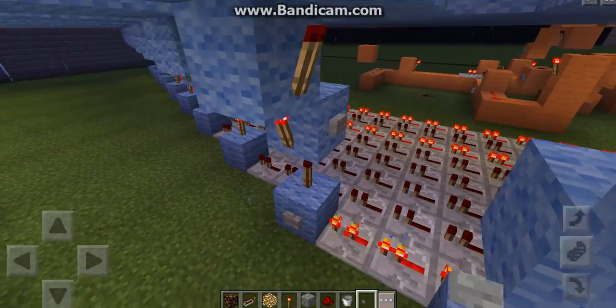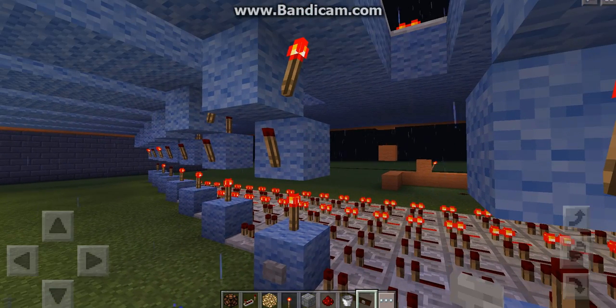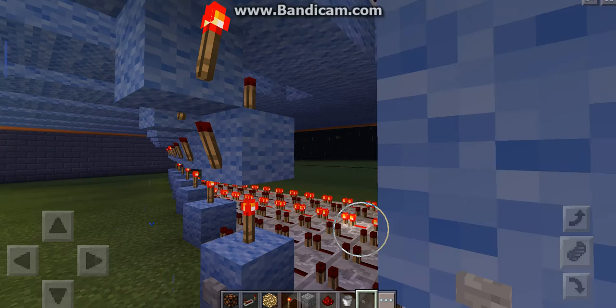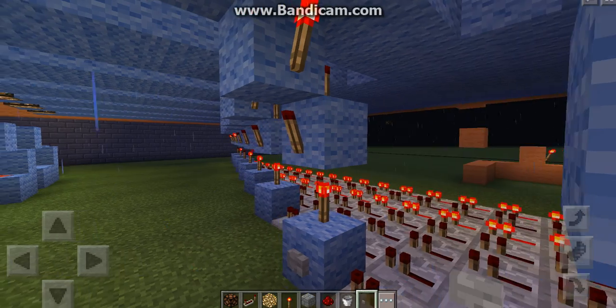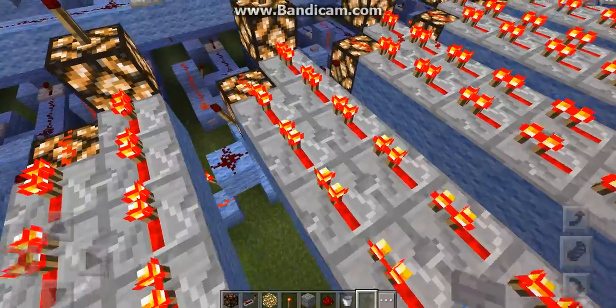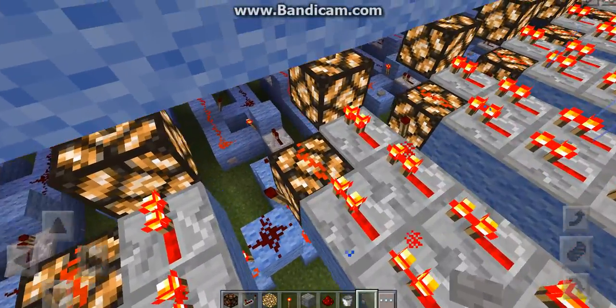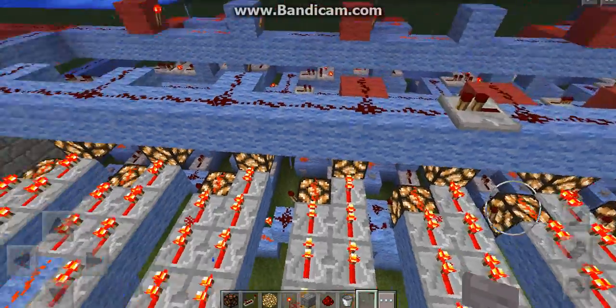I'll demonstrate on one that isn't active. If we press that, the redstone torches would switch over — that obviously stays on if it was a continuous pulse — and that would determine which circuit can be broken and therefore which redstone torch flashes and sends the pulse off.